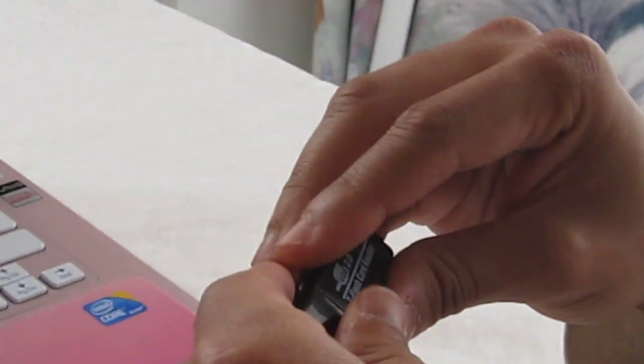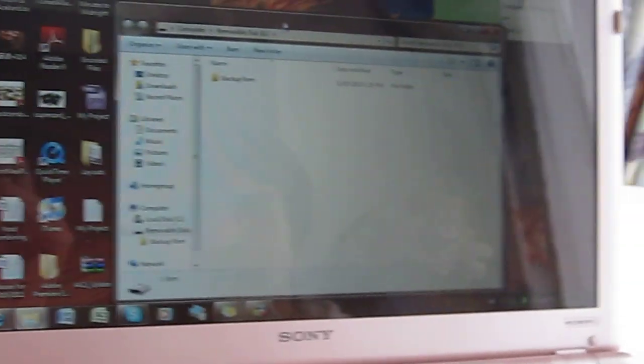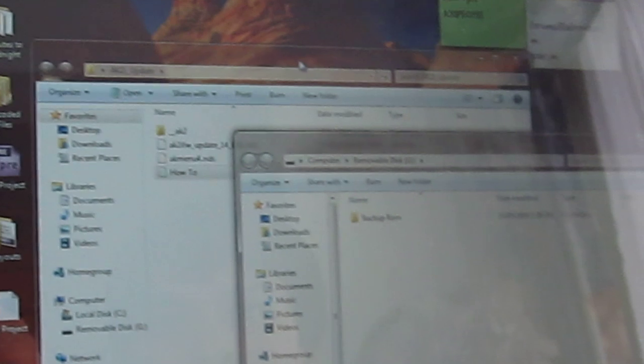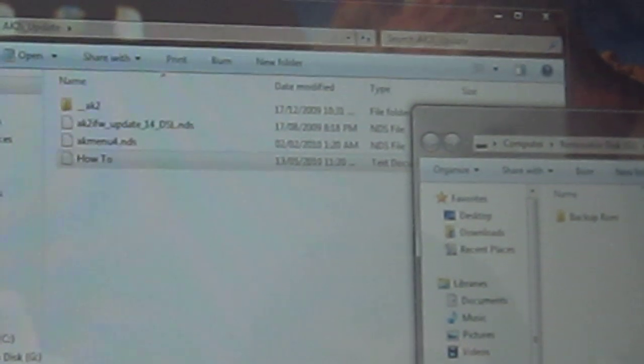We've also added a how-to file just in case you don't watch this video, so you can follow those instructions on how to do this firmware flash. Now, connect your microSD using a USB reader or an SD adapter to your computer or laptop — I'm going to insert it into the USB. It will pop up as a removable drive and I'll open it. Please be reminded that the three files needed must be placed in the root of your microSD. You might already have the official firmware underscore AK2 and AKMenu files; if so, you should be okay, but since I don't, I'll add them as well.